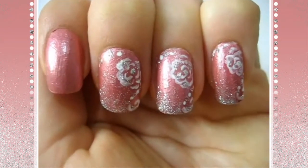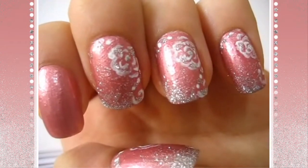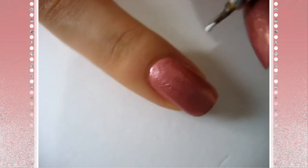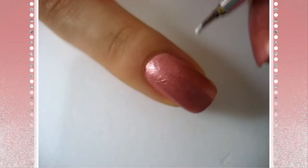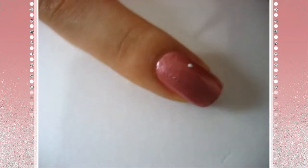First I applied a base coat and then I applied a pink nail polish. You can use any color you want of course. I'll put the name of the nail polish that I used in the description box in case you want to know. And then I'm going to take a white acrylic paint and a nail art brush or a small paint brush.